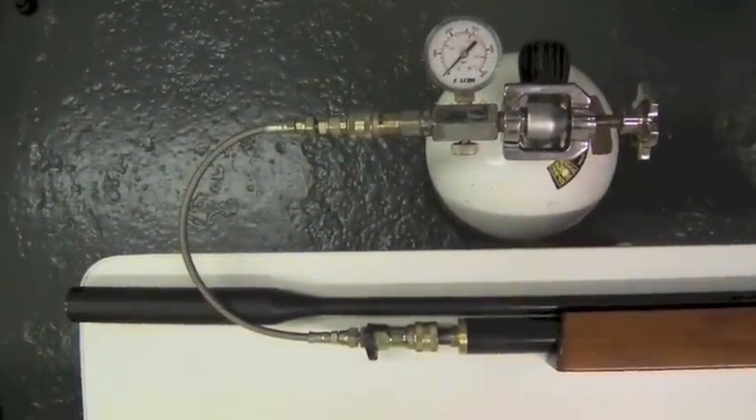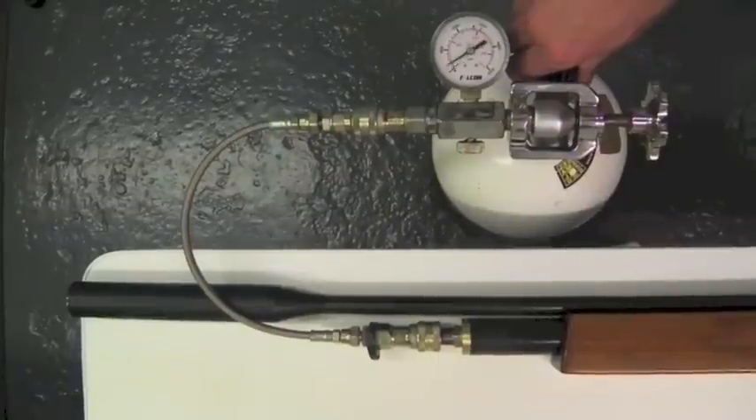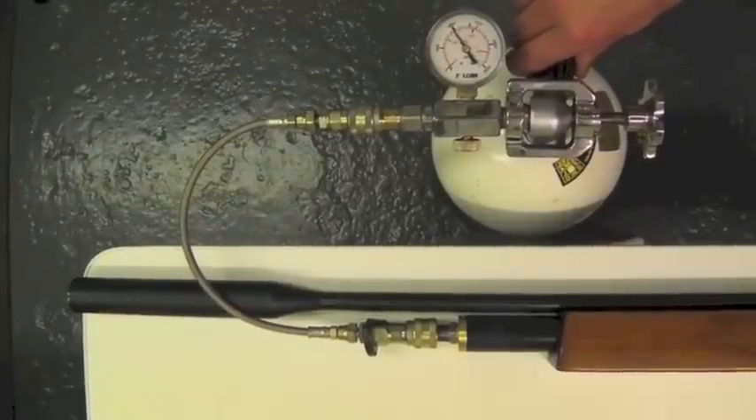How long do you take to top up your air rifle? Do you blast it full of air or do you take a few seconds to get it up to pressure?